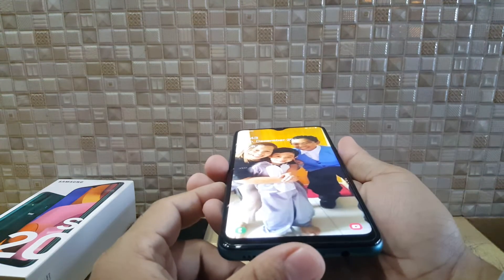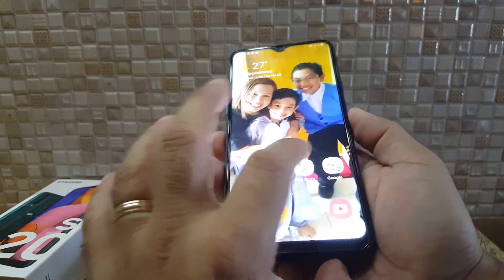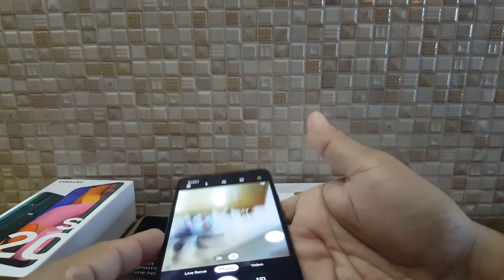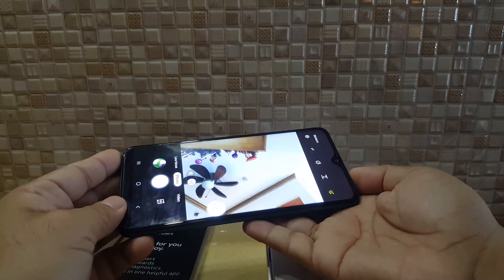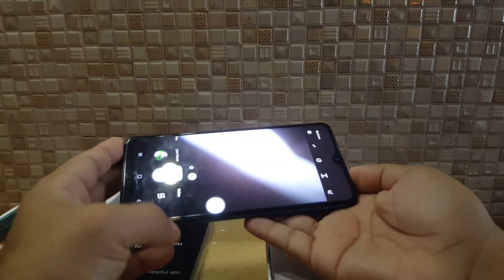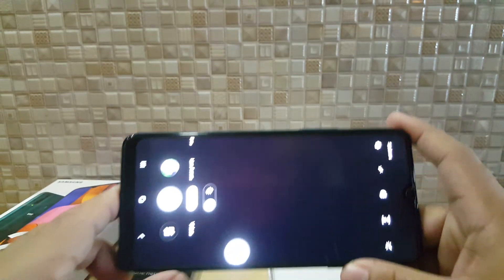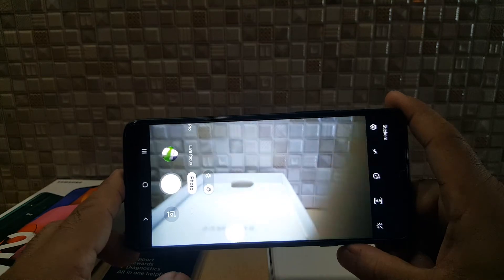Let's unlock it and check out the camera. It's very nice — it really made a difference. The image is quite sharp.